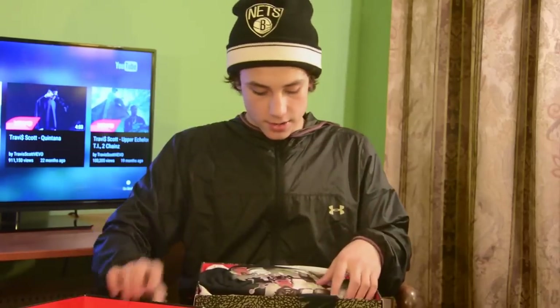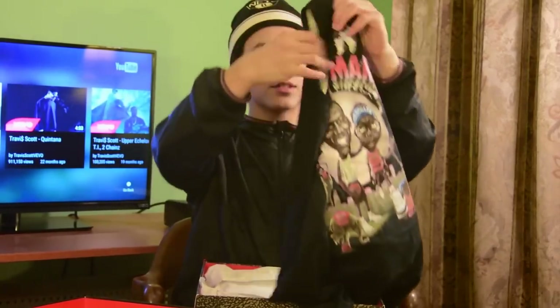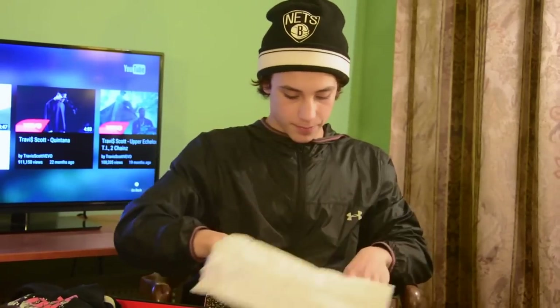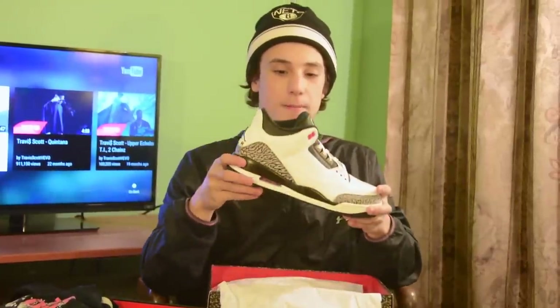These are dead stock too — size 11 Jordan 3s, Infrareds. We have it with the Son of Mars shirt, never worn, tag still on it. I couldn't wear it — it's not my size. This was a clean shoe. Infrared hits weren't my favorite on the back, but they're still a clean Jordan. You paint these things out and they look like a nice pair of white cements.